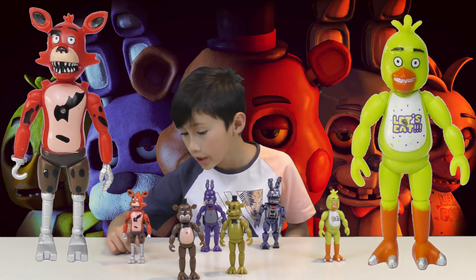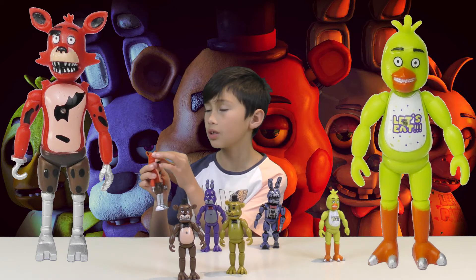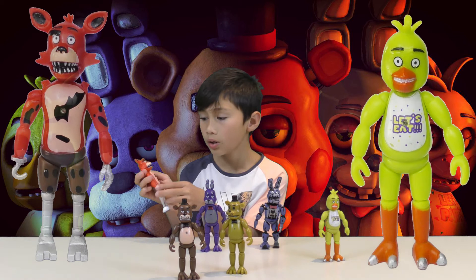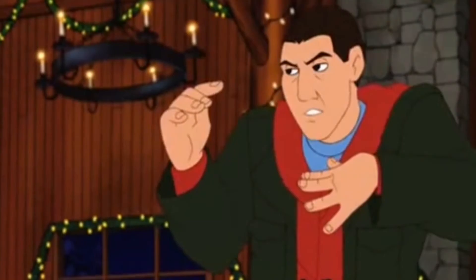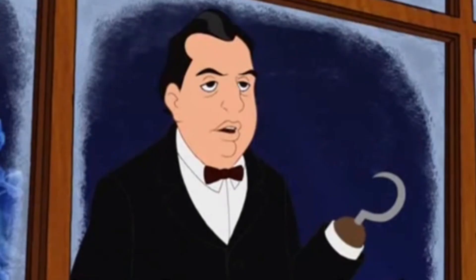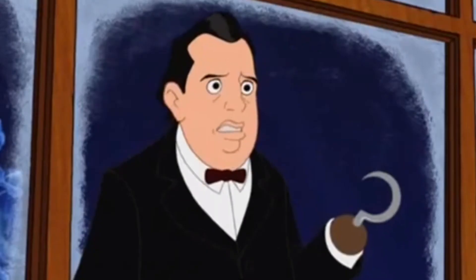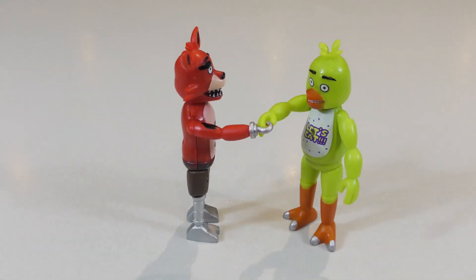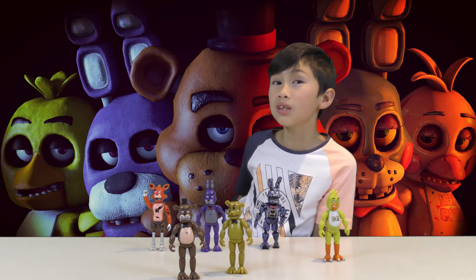You can see Foxy's endoskeleton — Foxy's a pirate. There's supposed to be an eye patch and he's got a hook. If you have a hook and you scratch your butt with the wrong hand... Well obviously he's a robot, his butt's metal.